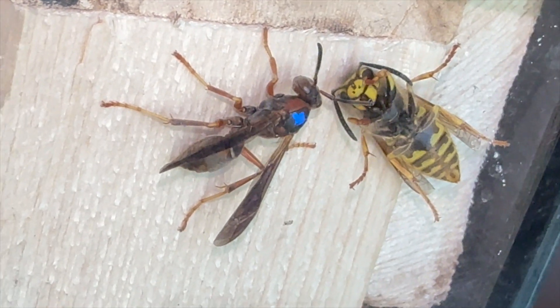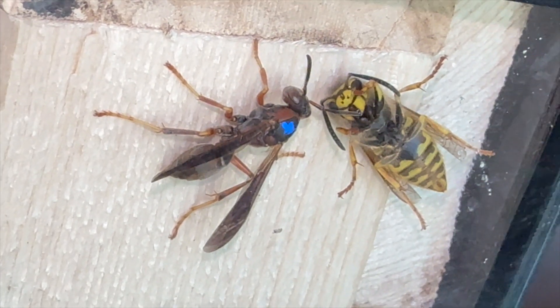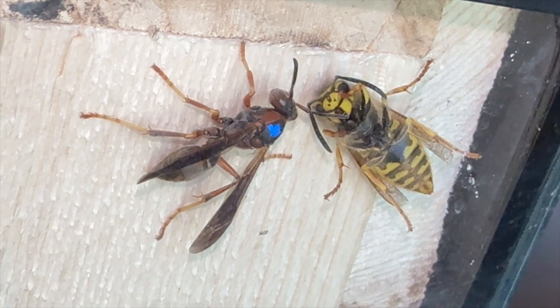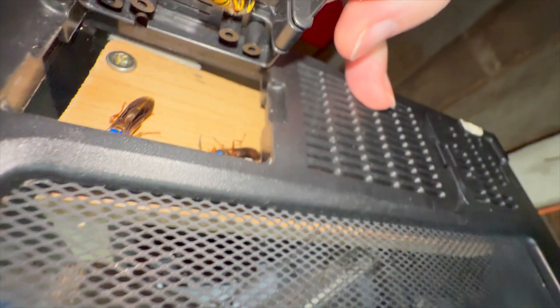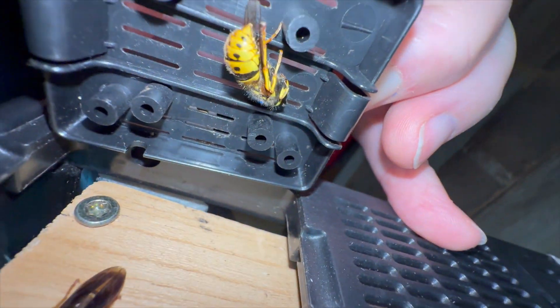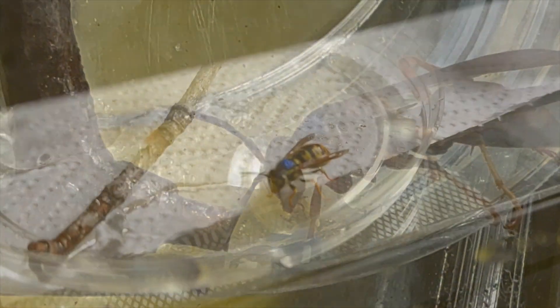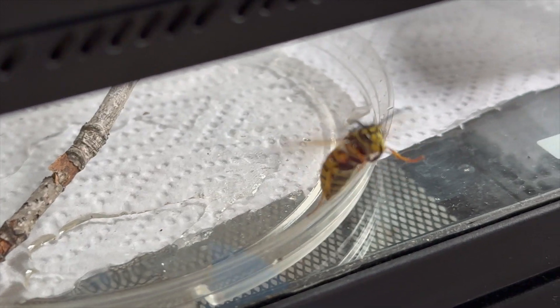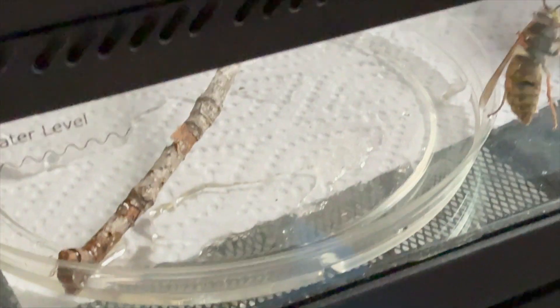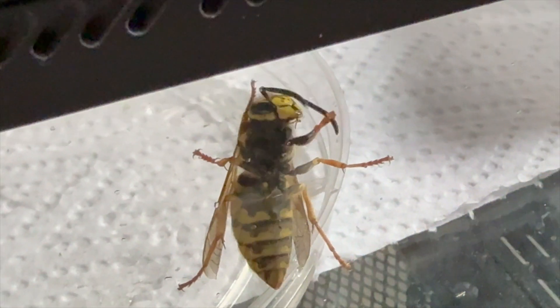We had several paper wasp queens and a yellow jacket queen all sharing one habitat. They were captured on unseasonably warm days before they had built their nests, while spring weather was still cold and getting down into the thirties off and on. During these cold spells the wasps would go into diapause, a sleep-like hibernation state to conserve energy and resources until it warms up again. On warmer days they would wake up and we'd feed them sugar water from a dish inside the glass habitat, which stands in for plant nectar before the nectar flow happens in the spring.